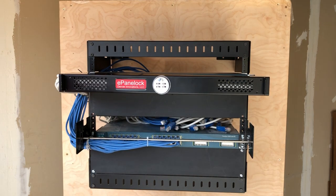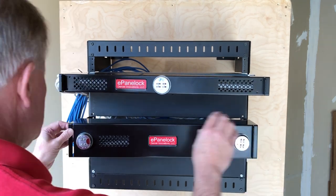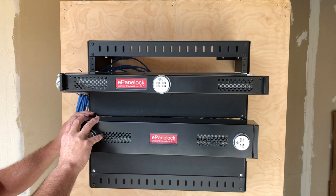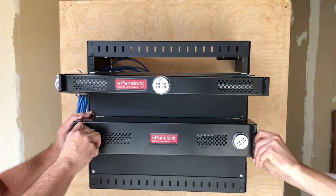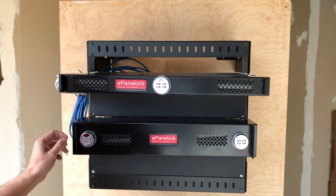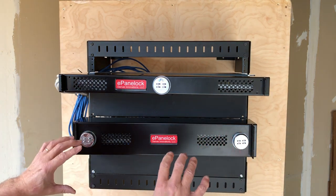In the second one, where it's a synchronized lock for higher security applications, we install the dual locking mechanism. As you might have seen, both locks had to work simultaneously.